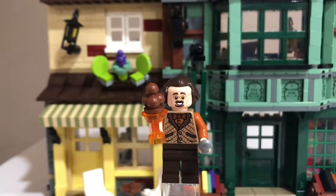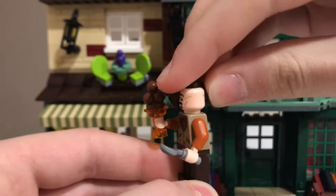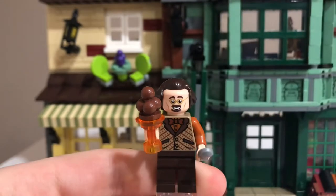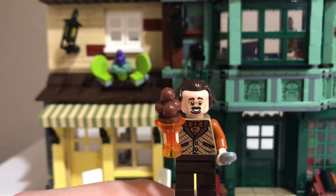Our last figure is Florian Fortescue. He wasn't really in the movies — if he was, he was just in the background. In the books he was a very minor character as well. The one thing I remember him doing is he gave Harry free ice cream in Prisoner of Azkaban when Harry was in Diagon Alley. He comes with ice cream and a spoon, has a really nice smiling face print, and his other face print he's not so happy. The torso print is really nice. I like it when LEGO gives us minor characters because then you can just use them in the background.